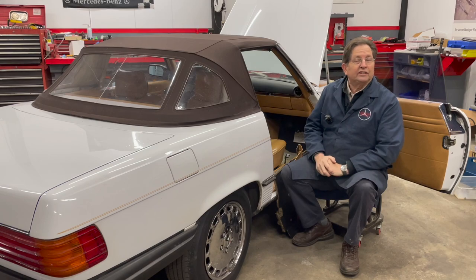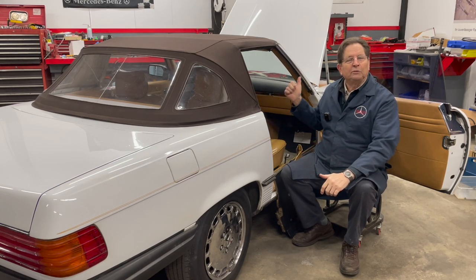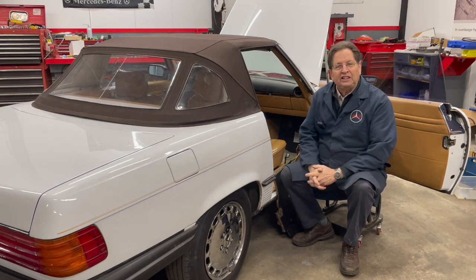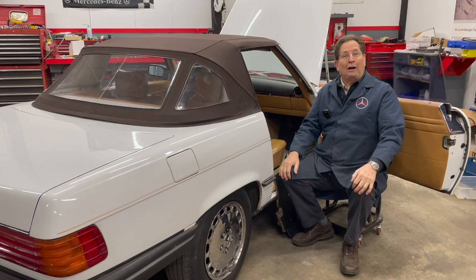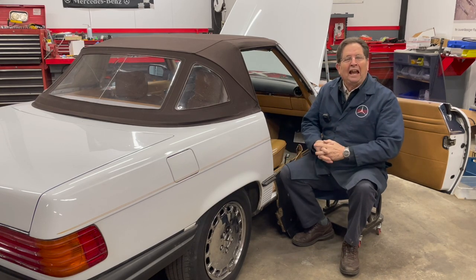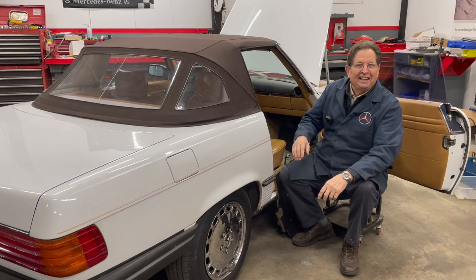I've already done it on the 380 SL. That was a little bit of a pain because I had to remove the glove box and reach in behind there and pull the relay out. But when we got into this 560 SL, we have a whole new ball game here. In fact, I think last Friday we finally said, let's go home. I'm done. This is not easy.